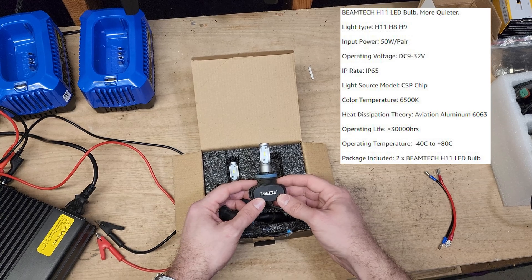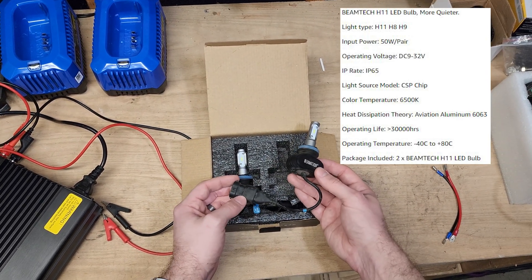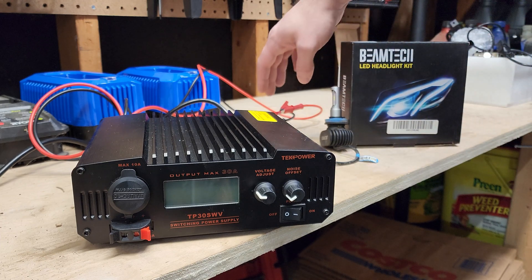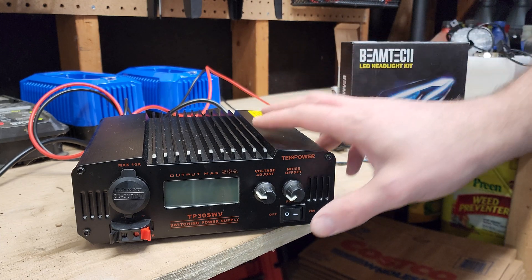The Amazon listing calls out 50 watts for the set, so 25 watts per bulb. We are going to test that. So we got the Beamtec all hooked up here, ready to measure. Last thing left to do is turn it on.